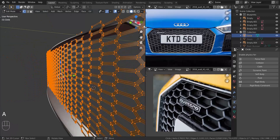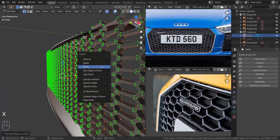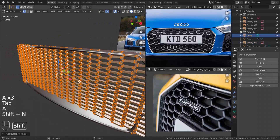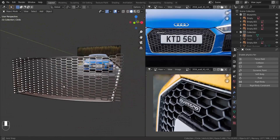Take the whole thing, extrude it in the Y-axis and pull it inside — not too far. Delete the faces. Take the whole thing, press Shift+N to recalculate the normals.